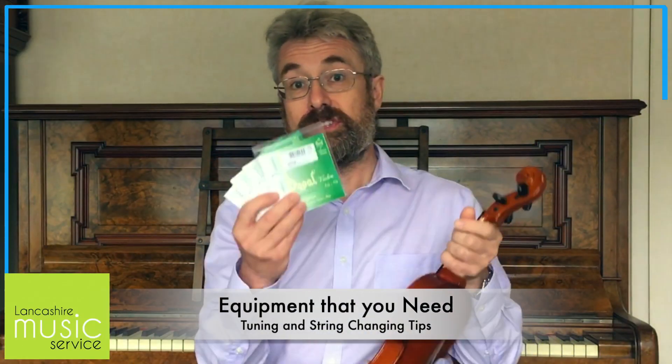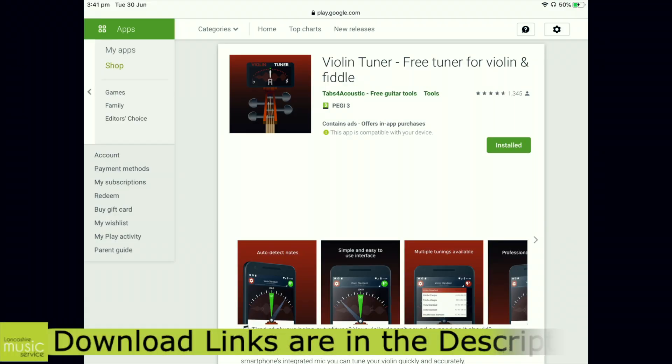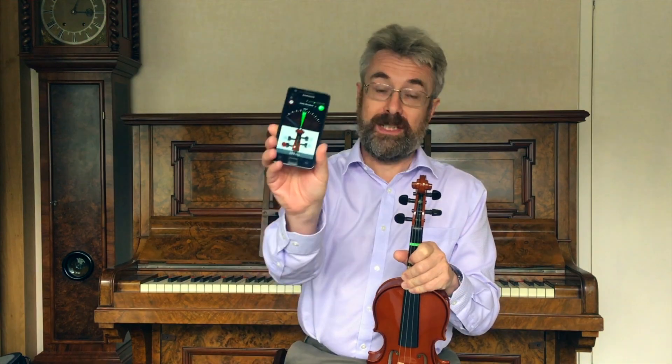First thing you might need to make sure you've got is some spare strings. I'd recommend any cheap violin strings, and then you need some kind of tuning app. These are available freely now for all formats. On Android I've chosen one called Violin Tuner by Tabs for Acoustic, and for iOS I've chosen Simply Tuner.